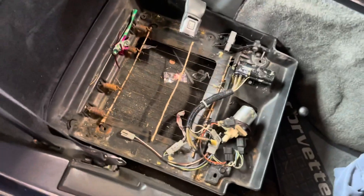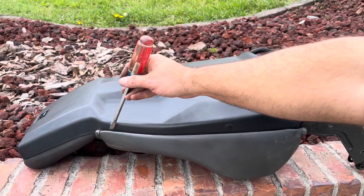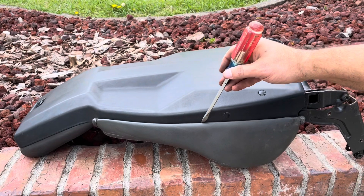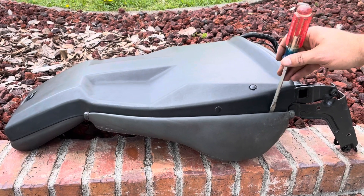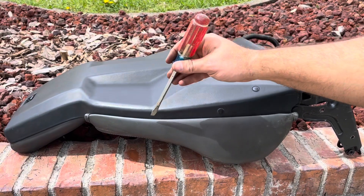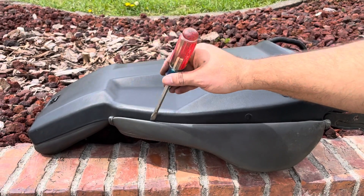Now while you've got the seat out, go ahead and clean it up. All along here are staples. On standard seats you can just pop them off and move on — you can change standard seat covers in no joke less than probably five minutes. With sport seats, you have to remove these staples, which takes more work.